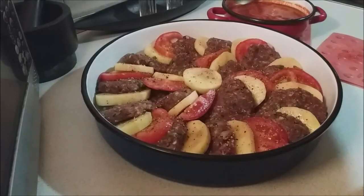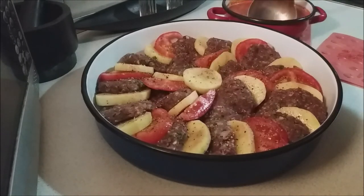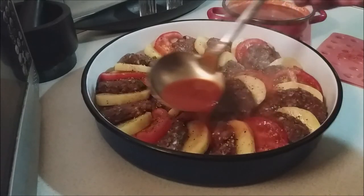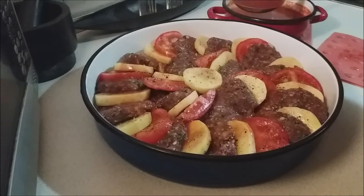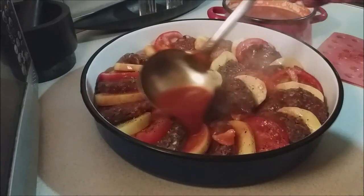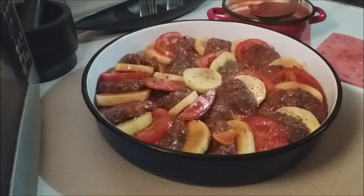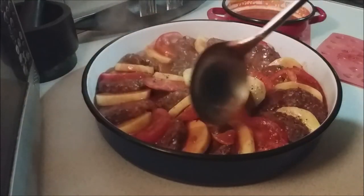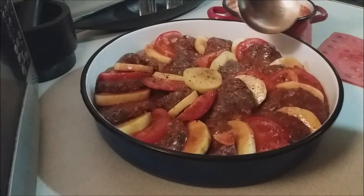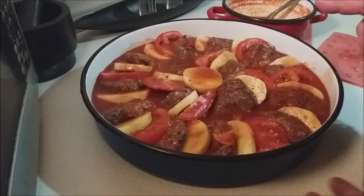My sauce came to a boil and simmered for just a bit — it's still quite hot. Now I'm going to ladle it into the tepsia. You want your broth or sauce to come pretty much halfway up the kofte and potatoes. I'm leaving the garlic pieces behind in the pot — I just want the sauce.